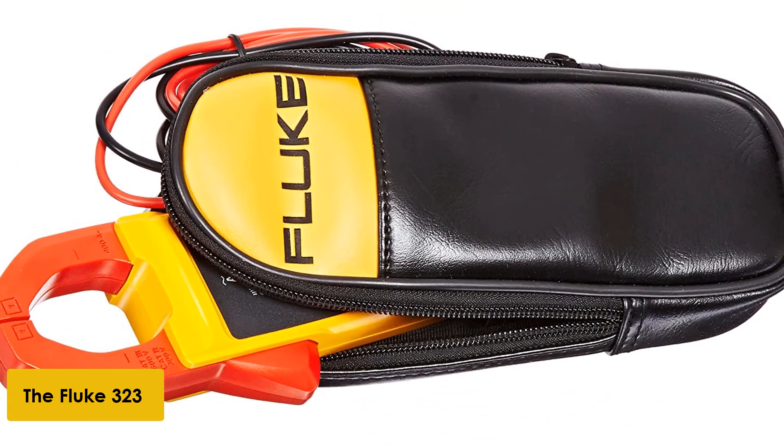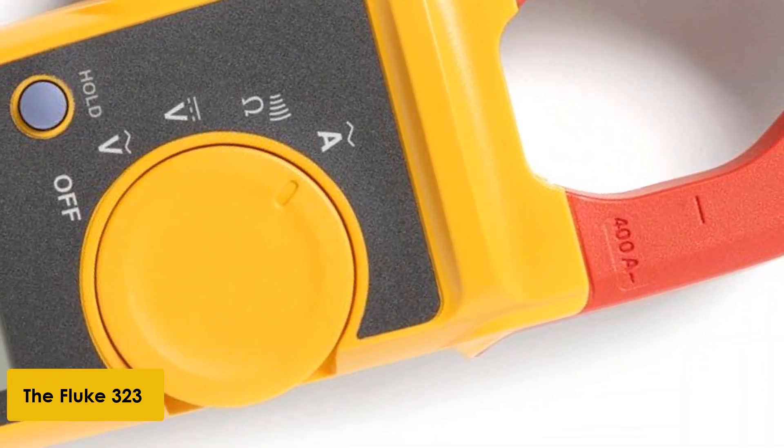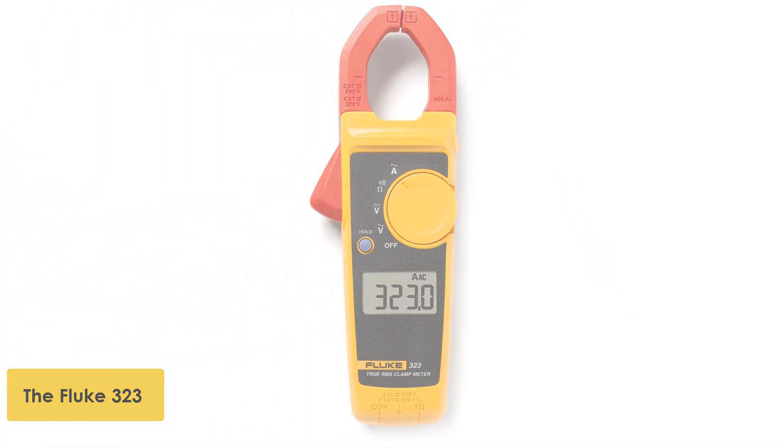It is great for general use and the price is reasonable. The overall opinion of the Fluke 323 True RMS clamp meter is that it is reasonably priced with limited functions, but it is great for basic measurement use.